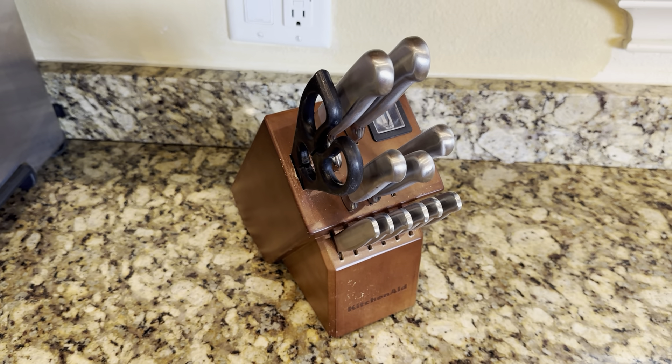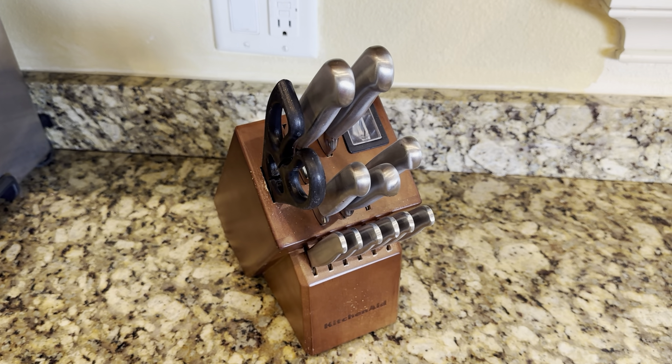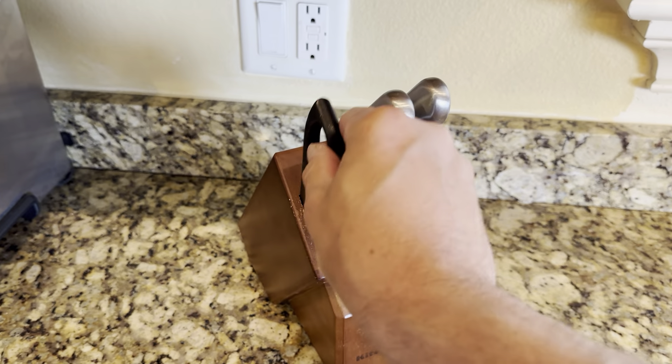Hello, today I'm reviewing this KitchenAid knife set. The block comes in maple color and it's a 12-piece set — 11 knives and one pair of scissors.